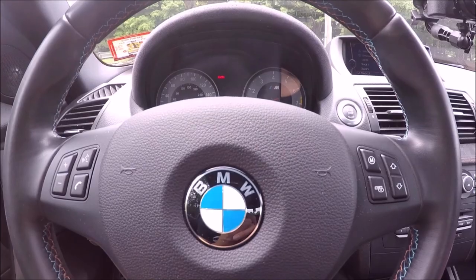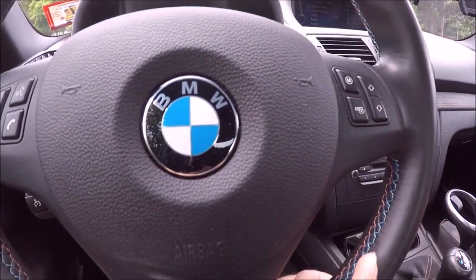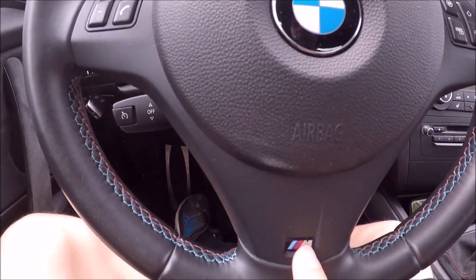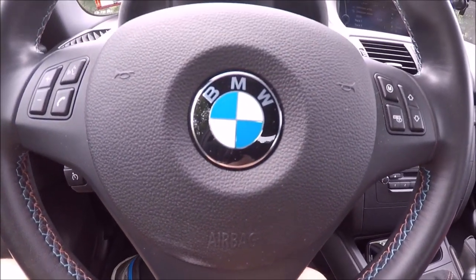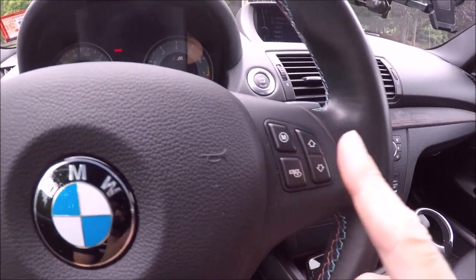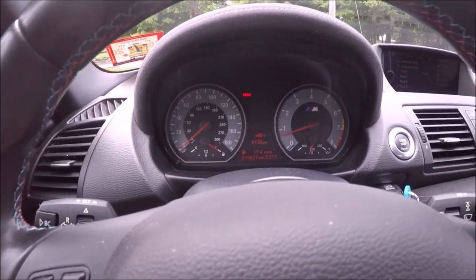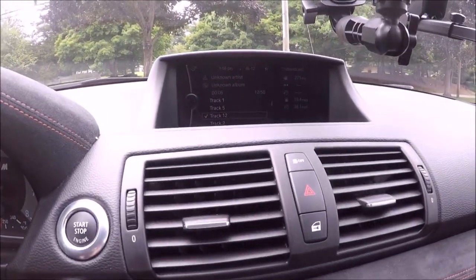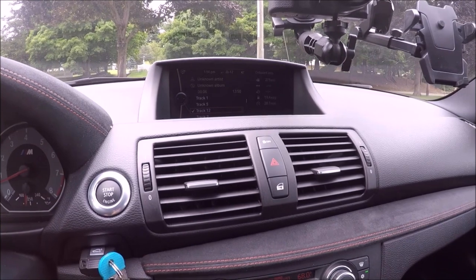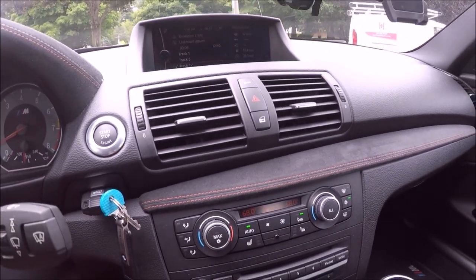Now we'll take a look at the interior. You have your typical M steering wheel here, nice and thick — it really feels great in your hands. This was before heated steering wheels, like my M2 has, so this car doesn't have that. You have your radio controls here. Still had a CD player in 2011, and obviously you have Bluetooth, which works really well. Mine has all the options, so it has navigation. There's no rear camera in 2011, but you do have rear sensors which were optional. My car is fully loaded so it does have that.